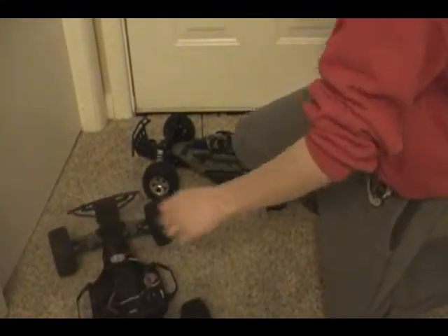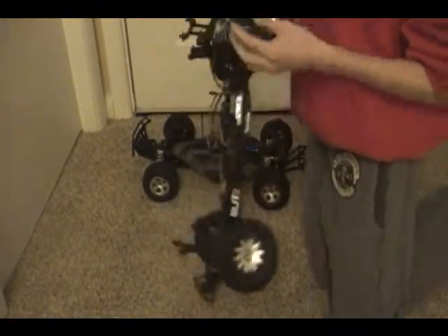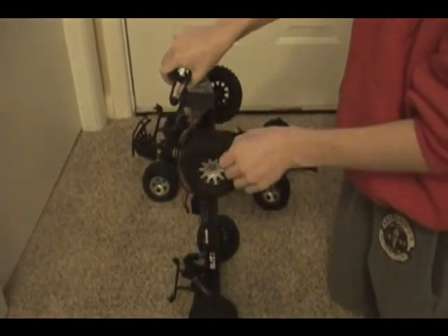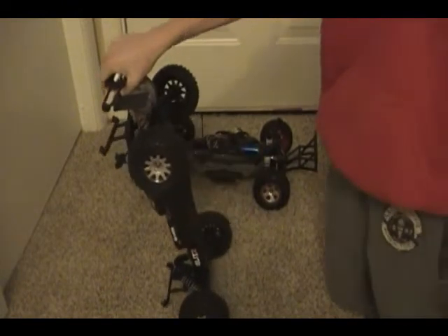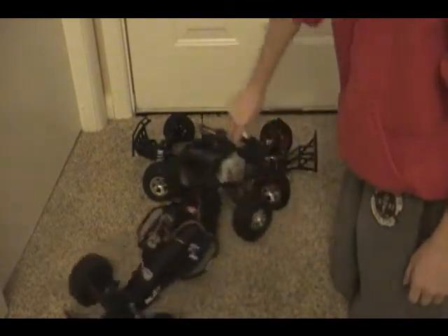I wasn't able to video record or race this week, but last week my tire right here — I think it was this one — the hex on it, there's a screw that holds it in and it came loose, and my tire came off. I was in first place, getting ready to win the race about 6-7 laps from the end, and I came off on the big jump.